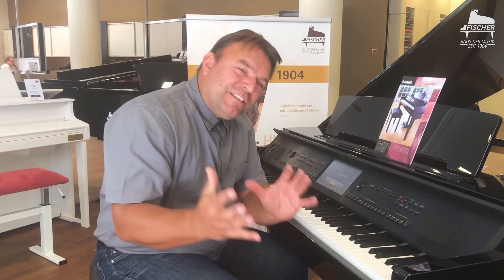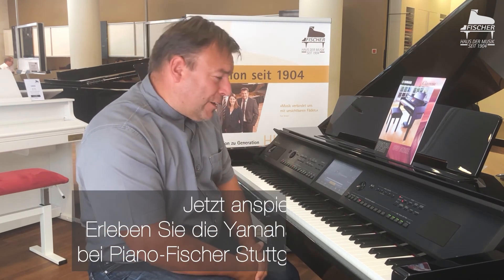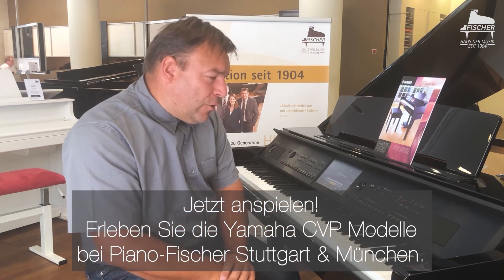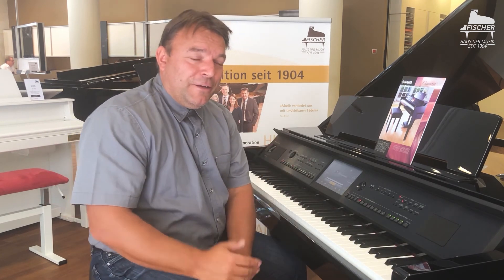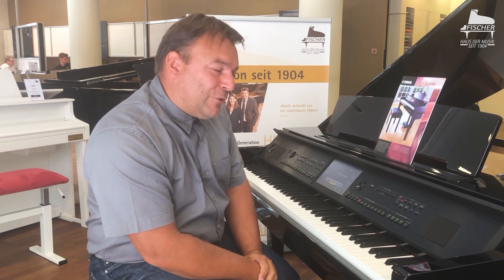I hope I have made you a little curious. And I would be pleased if you come to Piano Fischer in Stuttgart. We have this model and many other Yamaha models here. The expert staff can show you many more things. And if you hurry a little, we might see each other here together at this instrument, the CVP 809 GP.